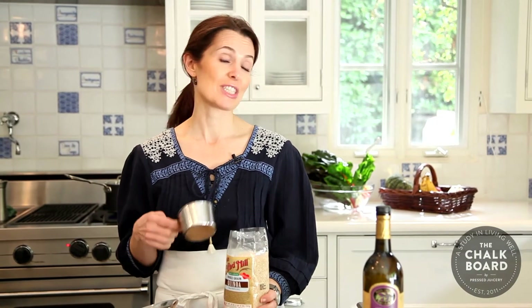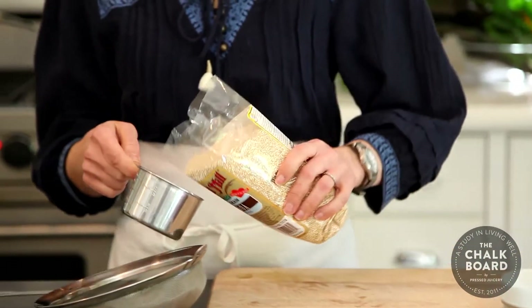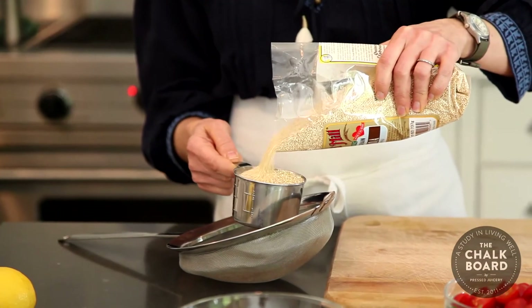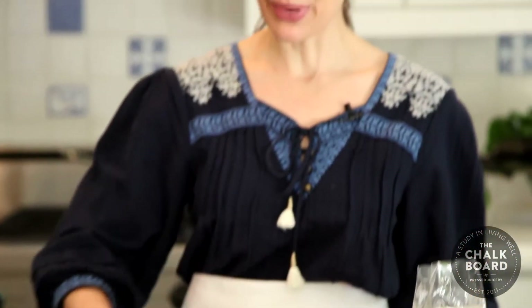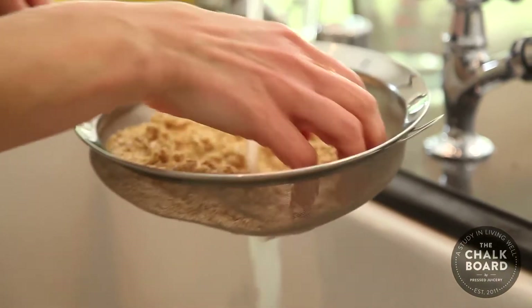Substituting quinoa makes it much more high in protein and also makes it gluten free. So the first thing we're going to do is actually make the quinoa, which is very simple to make, and even though it's a whole grain, it ends up cooking quite quickly. One thing you may want to do before you cook your quinoa is to rinse it, because quinoa has a very natural but bitter outer coating called saponin. You'll want to use a fine mesh sieve to rinse your quinoa.